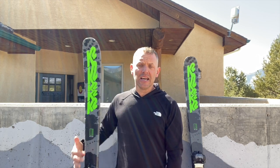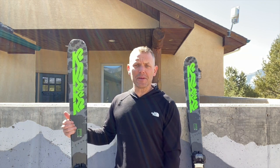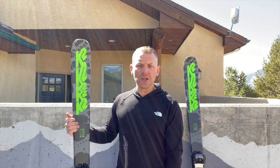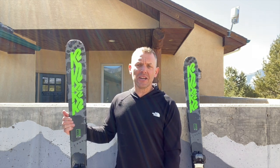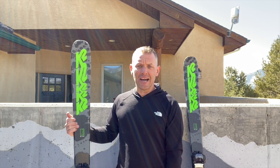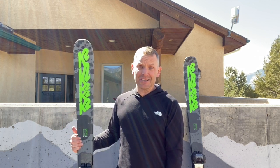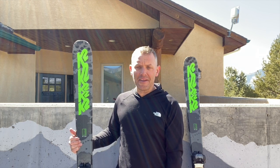Definitely a fun ski, but just don't grab it thinking this is going to be a great all-mountain ski for you — it's not. It's made to be a great entry-level ski for kids who want to play around the park and just get used to skiing. Thanks K2 for making affordable skis where kids can get out there and have a good time.